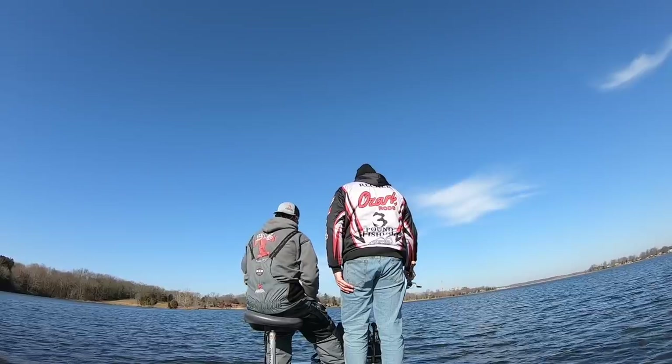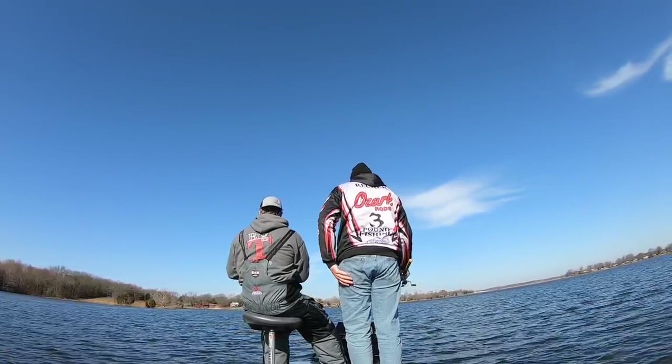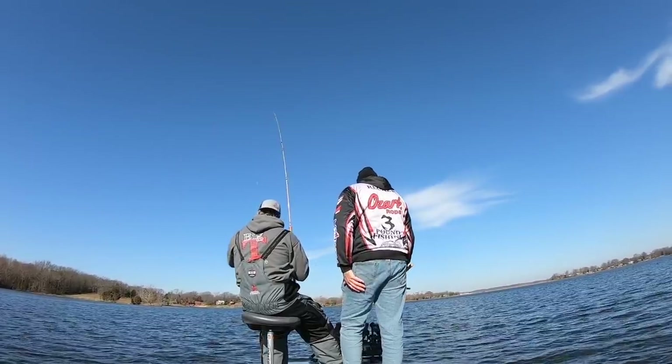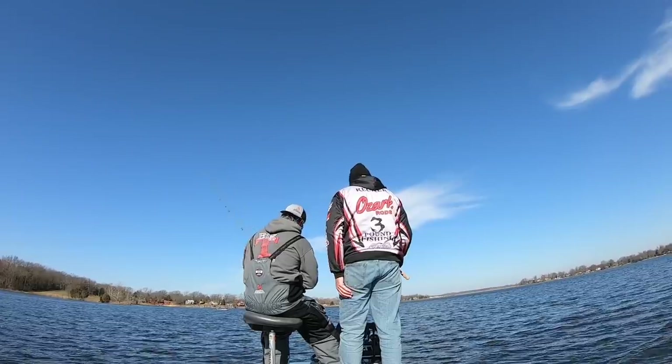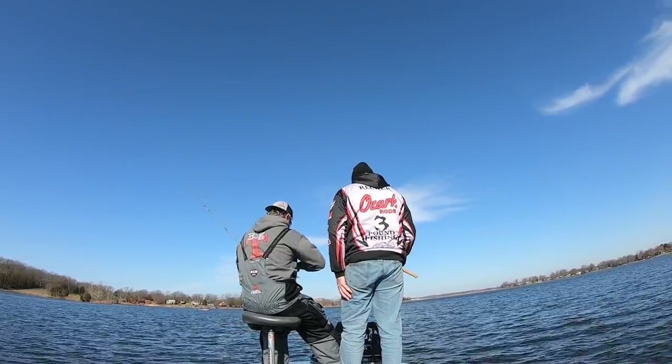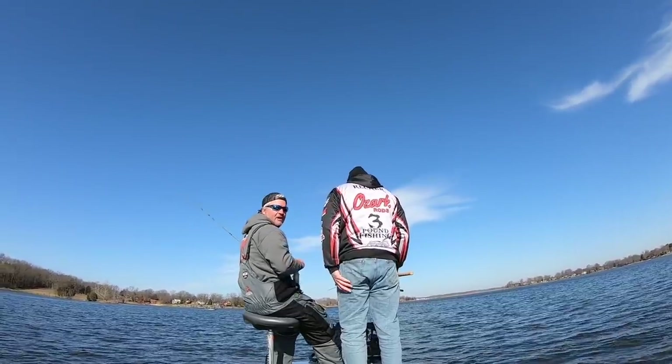To be real, Wade has been out of the game for a while. He moved into a brand new house and hasn't been out here to experience what we've been doing all winter. So he's trying to get a feel for it right now during this episode. He's learning a lot and absorbing it — that's a part of fishing.